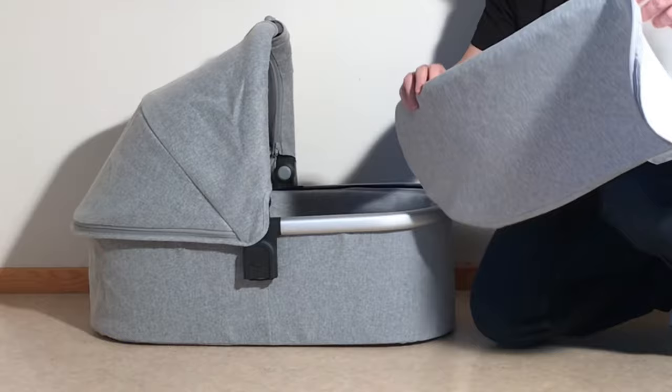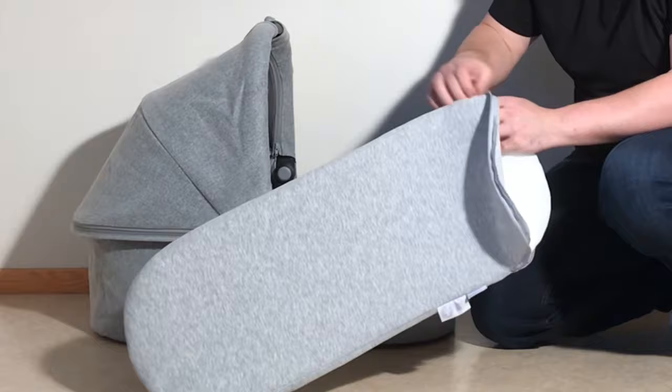That was our guide to removing the textiles for the bassinet of the UPPAbaby Vista V2 or the UPPAbaby Cruz V2. We hope this video was useful to you, and if it was, we ask that you subscribe as it helps to continue making videos in the future.